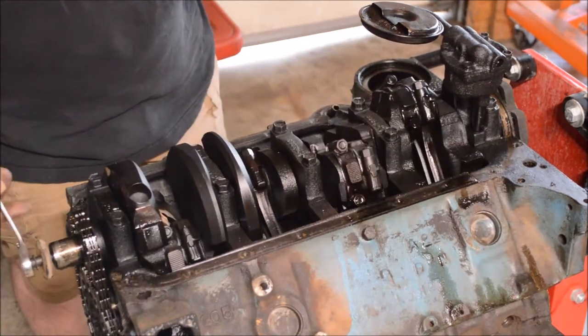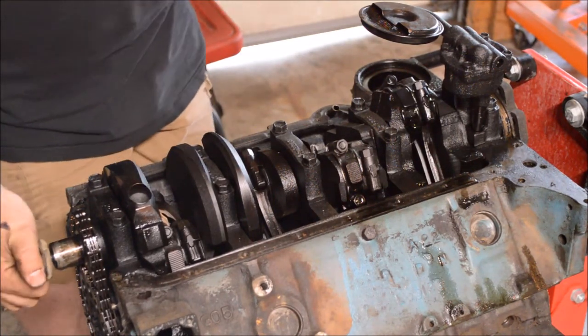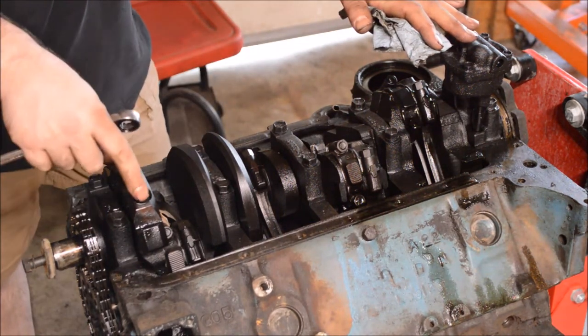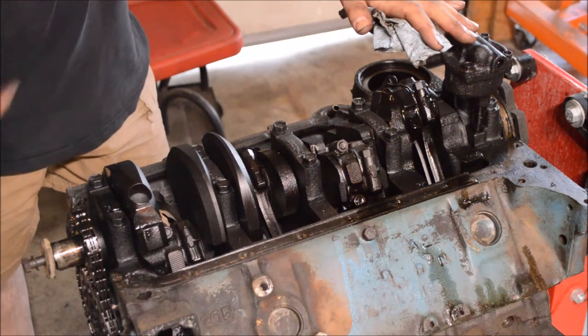On the front here we have a timing chain that's driving the camshaft at a 2-to-1 ratio, so every two rotations of the crankshaft the camshaft is turning once. And that's what gives you your intake and compression strokes.